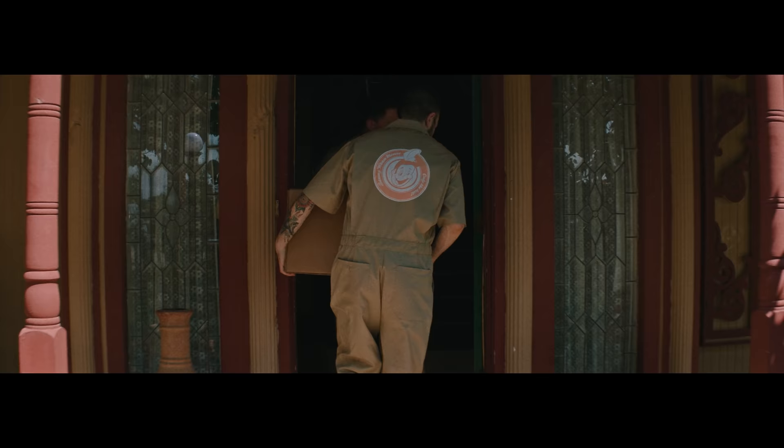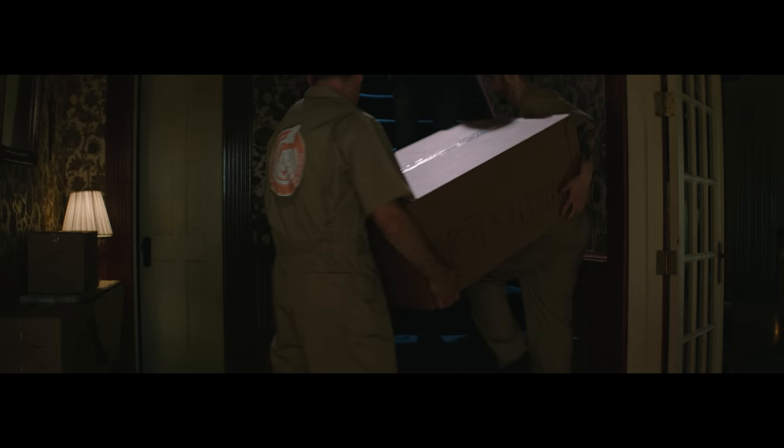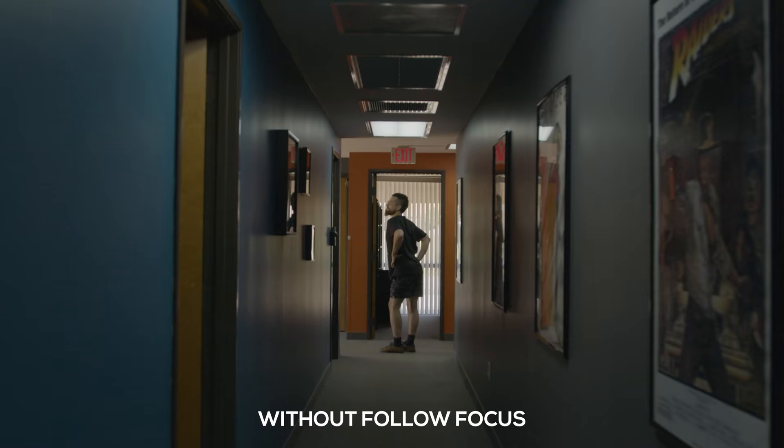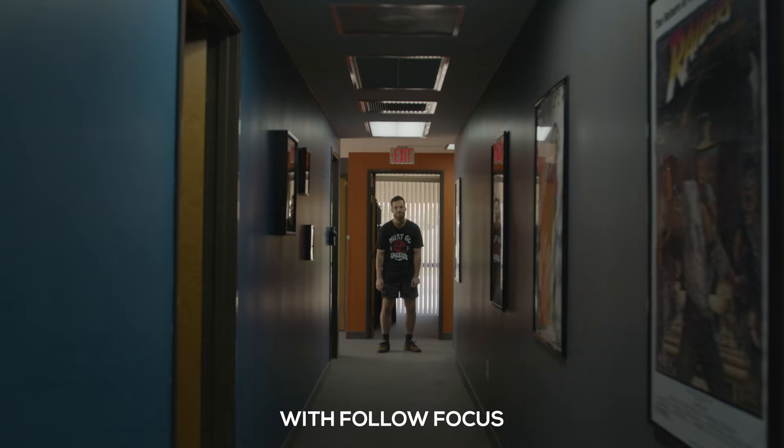So if you need to do an iris pull mid-shot like we did here going from exterior to interior in Ghost House, or if you want a much more smooth zoom, you need to get your hands off the lens and onto something like this. Just removing your hands from the barrel and using a system like this will make a massive difference in performing a manual zoom.